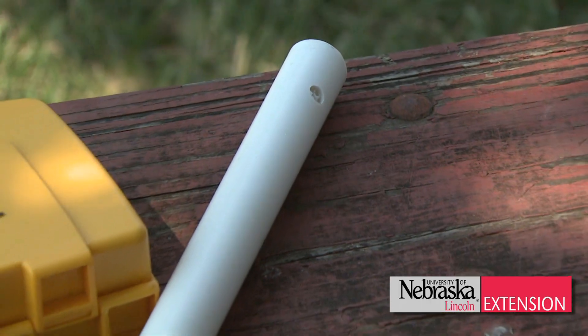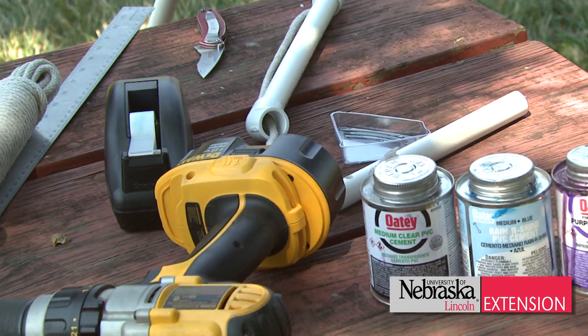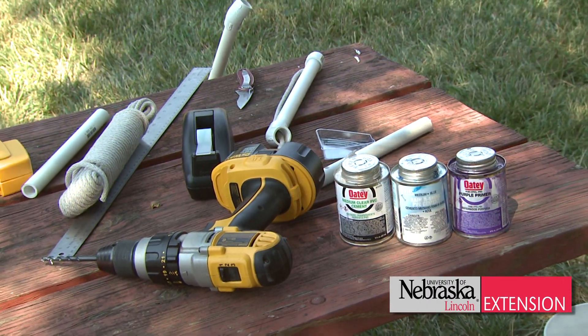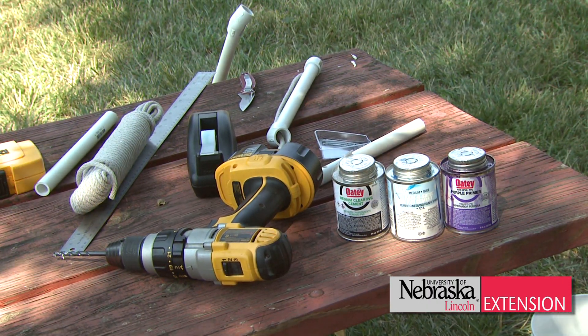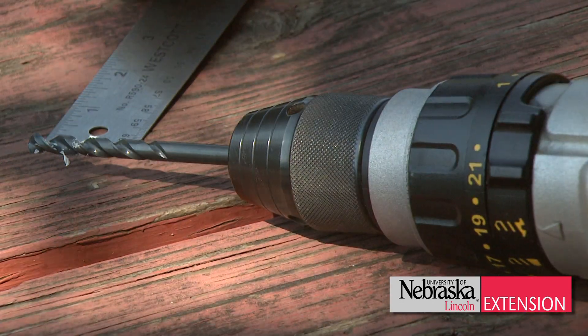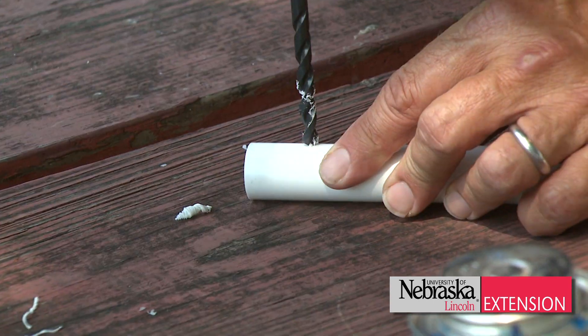All you need is a little bit of PVC pipe. I use three-quarter inch pipe because it's lightweight, but you can use larger pipe if you want. You need some straight pipe, a couple of caps, a 45 connector, some glue, some primer, and cotton string. I used cotton twine — a quarter inch — and then you need a quarter inch drill bit, or the same size drill as the cotton twine.